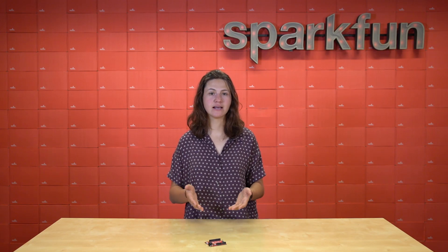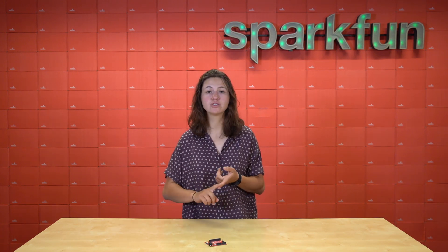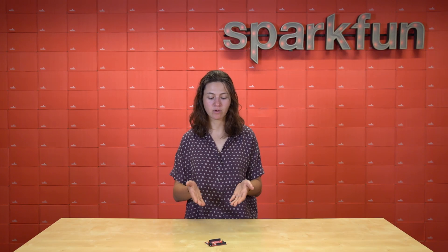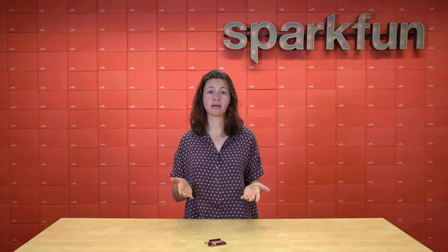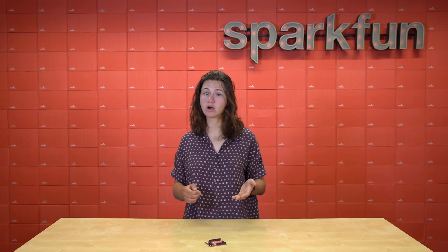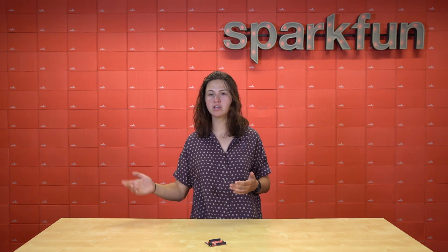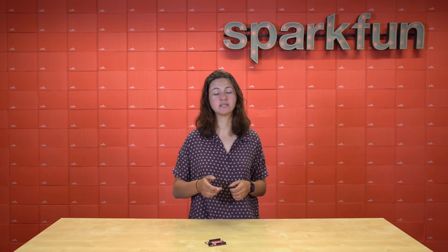The SparkFun Redboard Plus takes all the best parts of Arduino and takes it up a notch by adding features and components that allow this board to do most anything you could want a microcontroller to do. Plus, with the ubiquitous USB-C connector and a quick connector, you could add nearly any peripheral, sensor, or board that you could possibly imagine. So when you're looking to start your next project, make sure to have your SparkFun Redboard Plus handy. Get yours at SparkFun.com today and, of course, happy hacking.